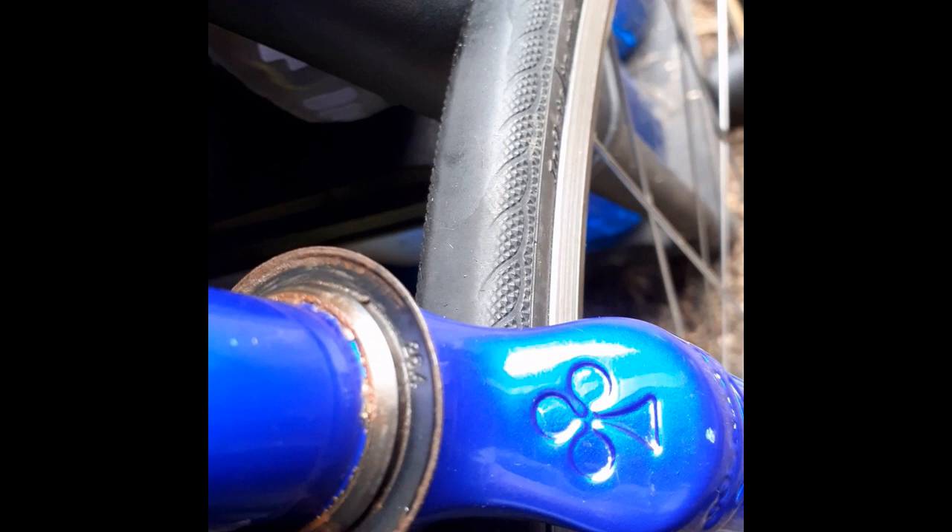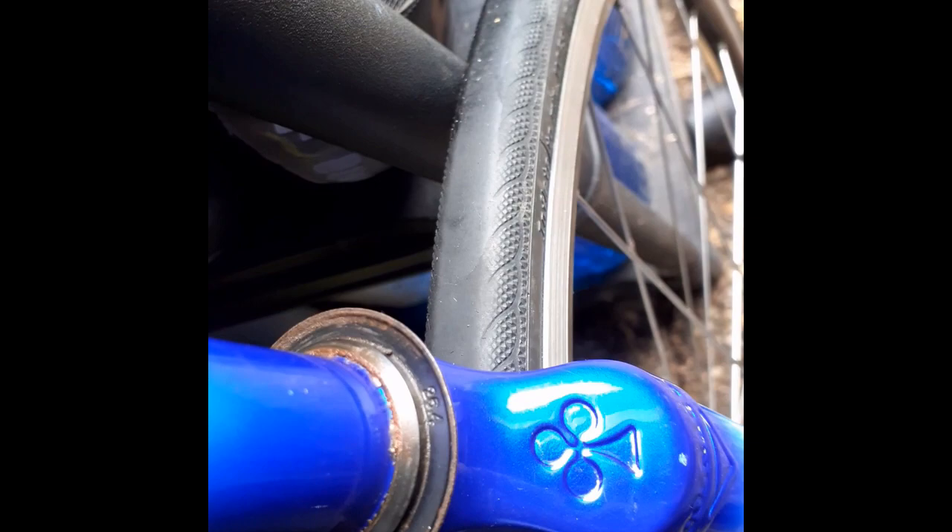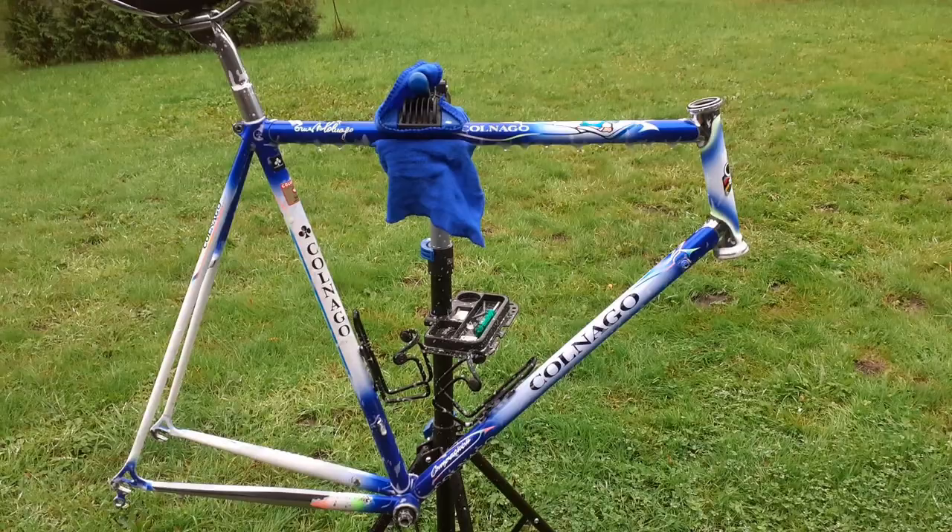The headset is removed. Whilst looking at the bottom part, I see a little number — not sure if you can see it, but it says 26.4. That is the diameter. It's always good to know what diameter your bike has when you want to buy another headset.